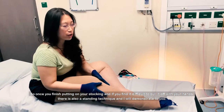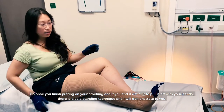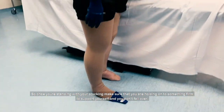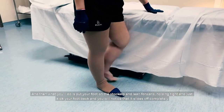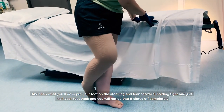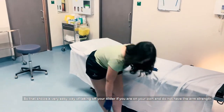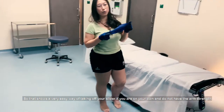Once you finish putting on your stocking and if you find it difficult to pull it off with your hand, there is also the standing technique that I'm going to demonstrate. So once you're standing with your stocking, make sure that you're holding onto something firm to support yourself. Then what you'll do is put your foot on the stocking, lean forward holding tight, and just keep your foot back — and you will notice that the slider comes off. That ensures a very easy way of removing your slider if you're on your own.